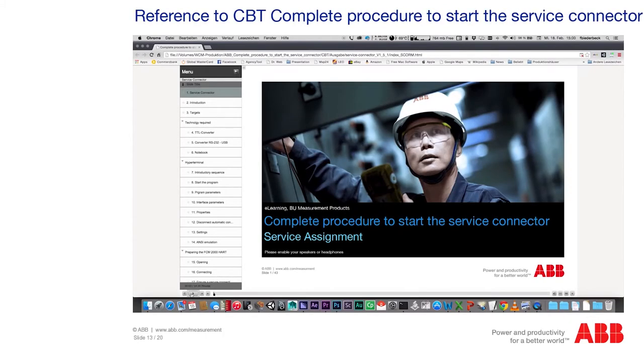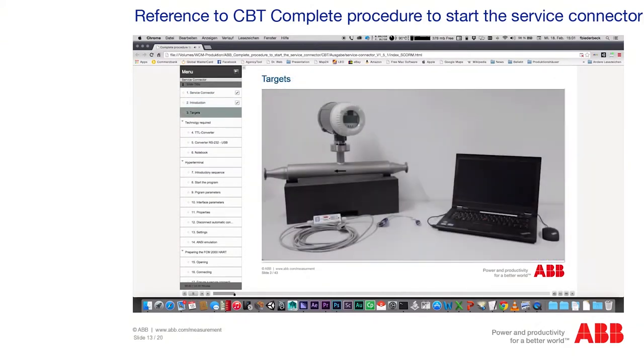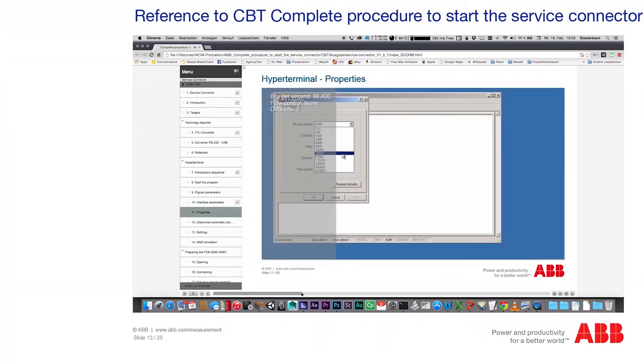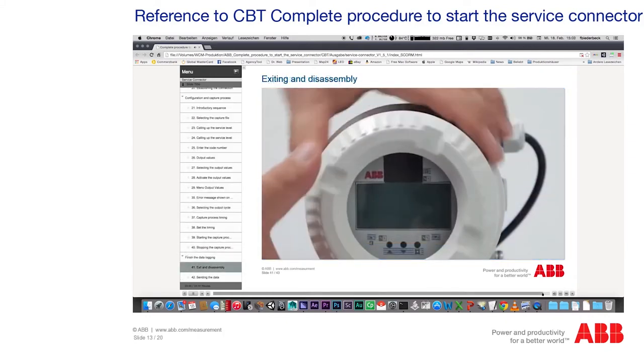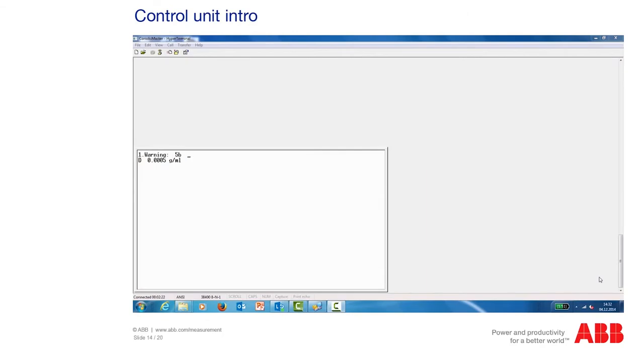Now connect your laptop to the measuring device and start the terminal program. You now have access to the service programs for the measuring unit. In general, you can check the set values on the device directly or via the PC and terminal program. The most important settings are measuring range and correct output nominal diameter.